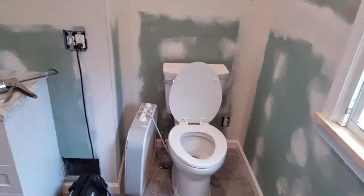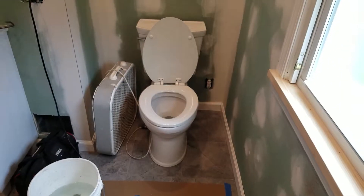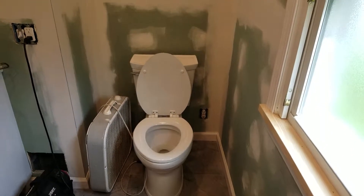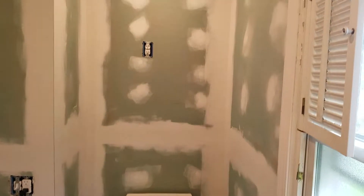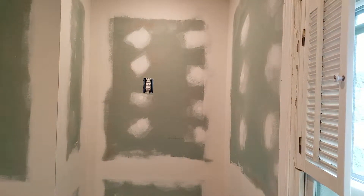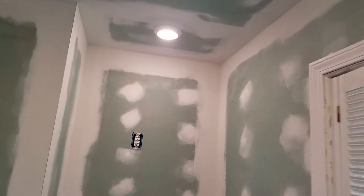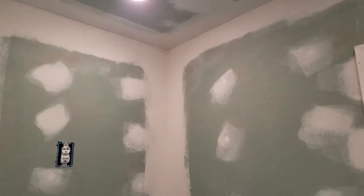Here we got a little recessed area for the toilet, with an outlet behind it for a bidet. And then an outlet that will go into the toilet topper cabinet, with a recessed light above it, which is on a dimmer.